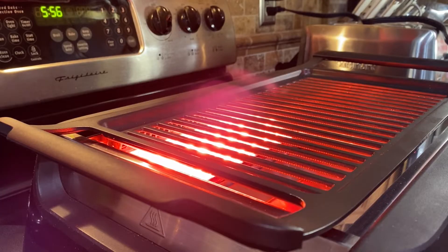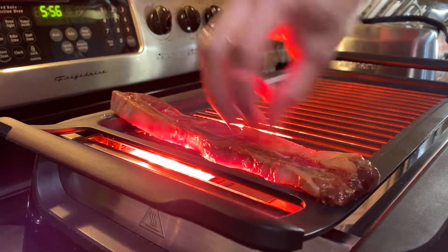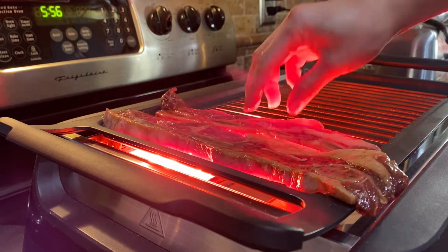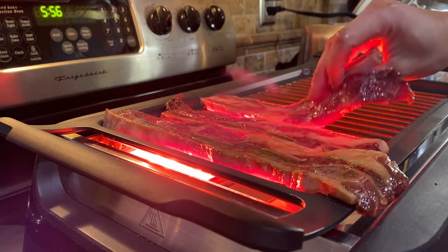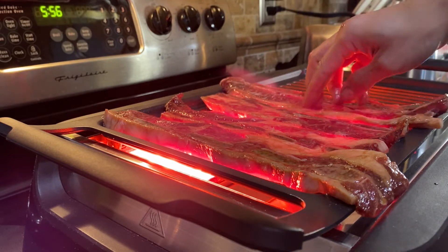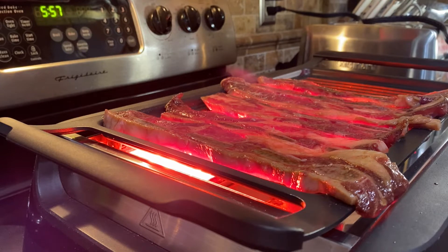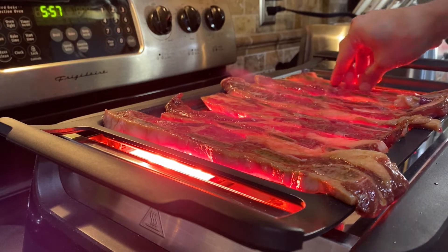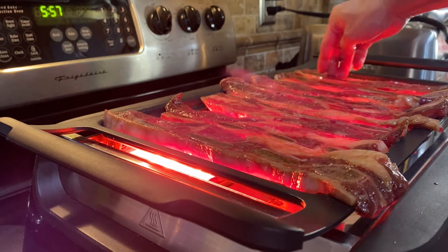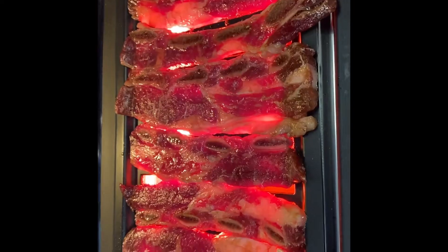I have my preheated Phillips smokeless indoor grill because it's so cold outside — I love this machine. Lay your meat on the grill and grill them for three to four minutes each side.